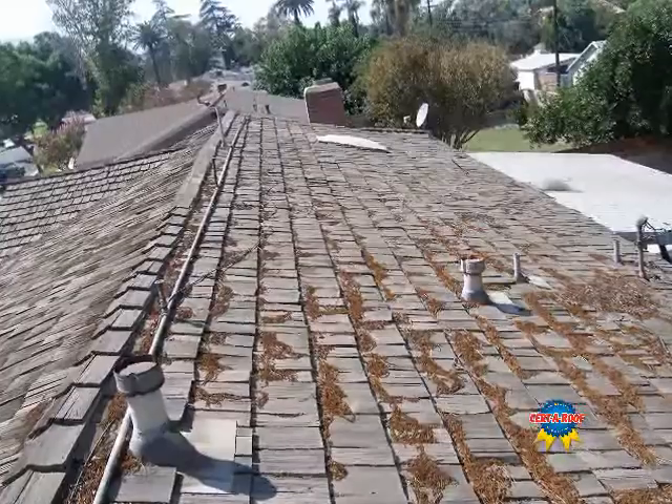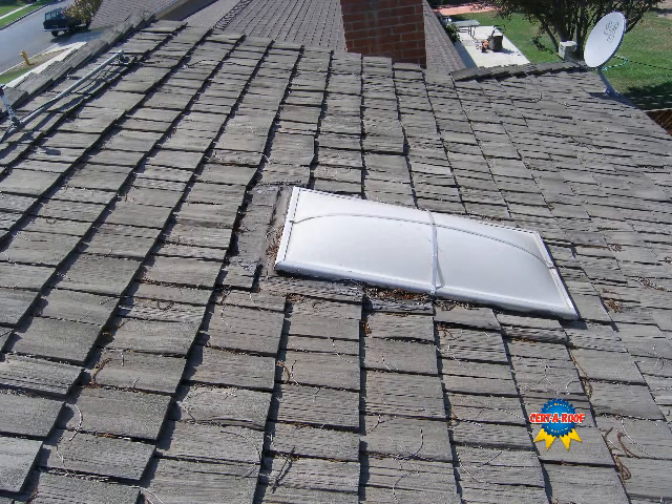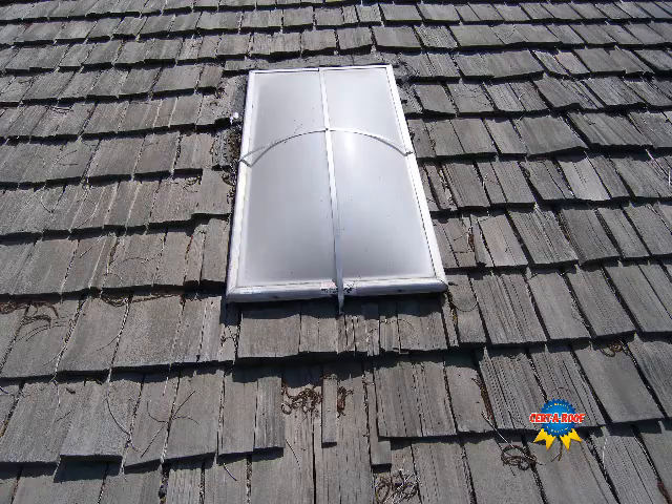Here we have an overview of the general condition of the roof. Let's take a closer look at the skylights. This skylight is buried in the shakes with no visible flashings. We can also see damaged and missing shakes around the skylight.